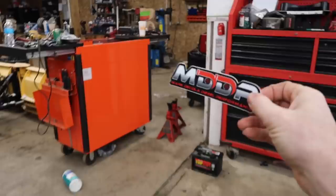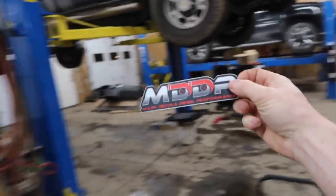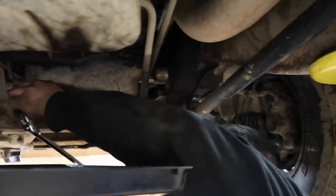We're also going to add the MDDP decal to the back of Blue Biscuit — I think that's a pretty cool decal. Anyway, Blue Biscuit lives life on a dirt road, so let's loosen the drain plug here and get all that nasty oil out. Take her off and flip her off.